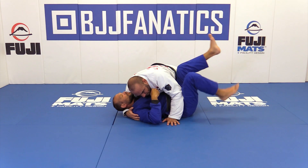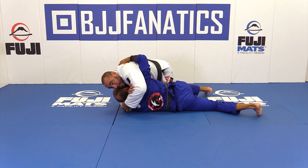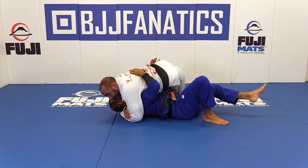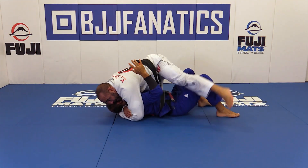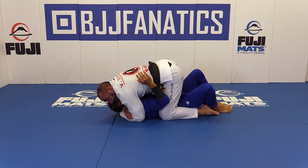If I'm here on side control and Marcial gets the under hook because he's coming up, I will use the butterfly grip to favor me and put him back with his back flat on the mat. I will pinch and pressure, and now I can go around and get the mount. I can also go from here to knee on belly and then to mount.